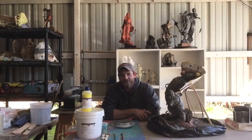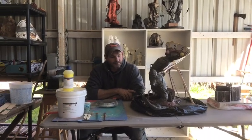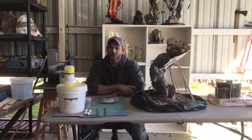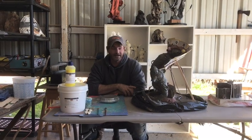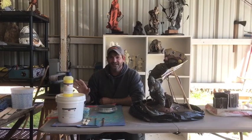Hey guys, this is Jake Griggs of Griggs Sculpting. I'm so glad you're back. This is part three of our mold making series — this is where the rubber meets the road, no pun intended. This is the fun part. This is where you're going to recreate your process, recreate your artwork, and you're not going to pay someone else to do it. I'm going to show you step by step what I do, who I use, what products I use. You're going to learn how to do it.